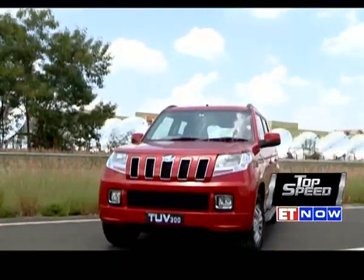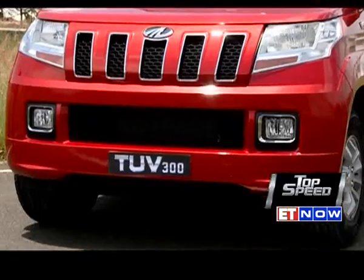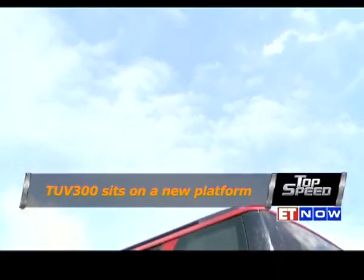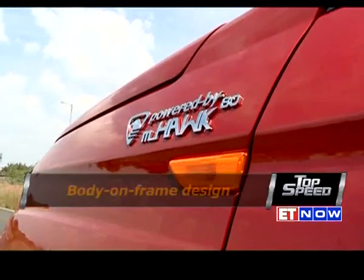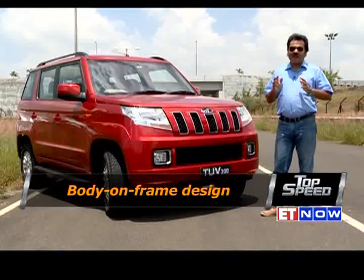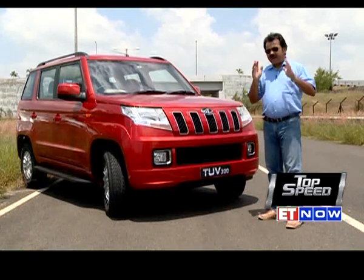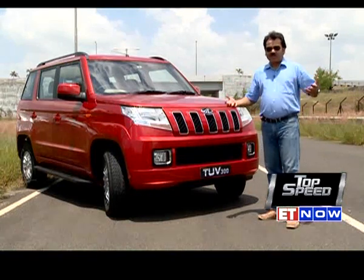The TUV300 sits on a new platform, although it shares the engine and some components with other Mahindra products. The positioning as well as the design is new. With the launch of the TUV300, the company plans to target a new segment in the Indian market.